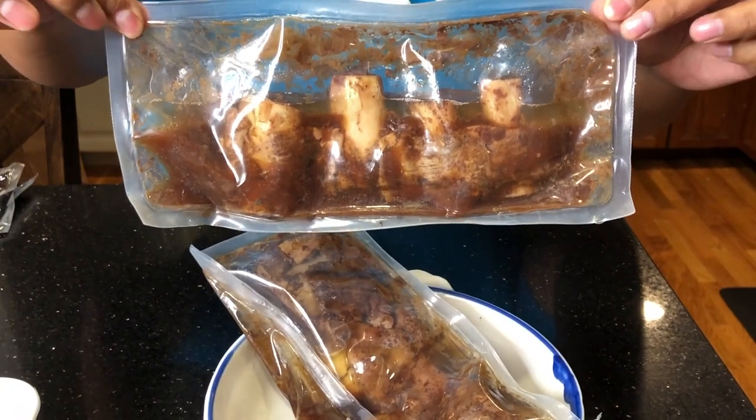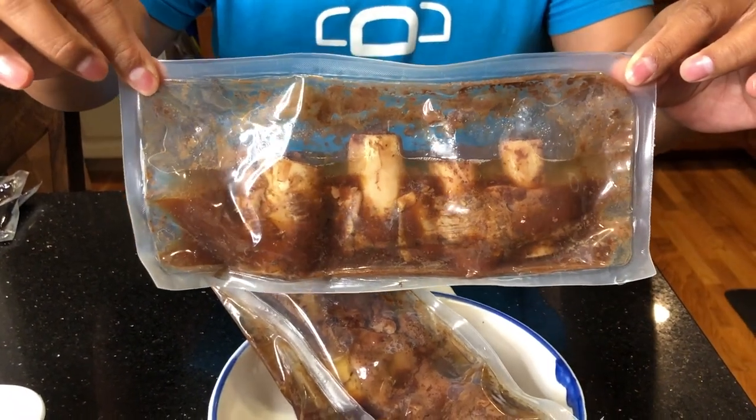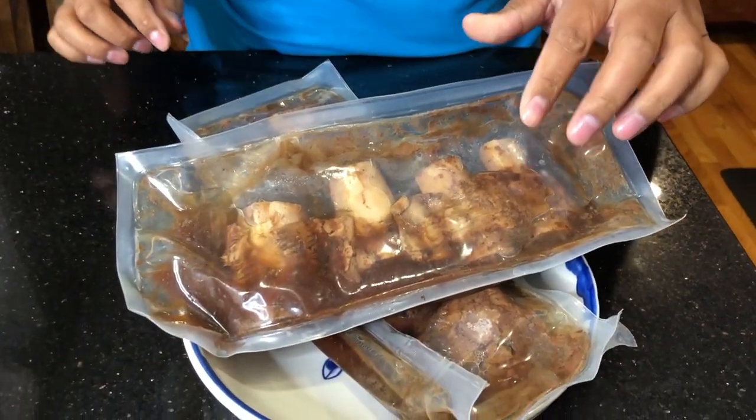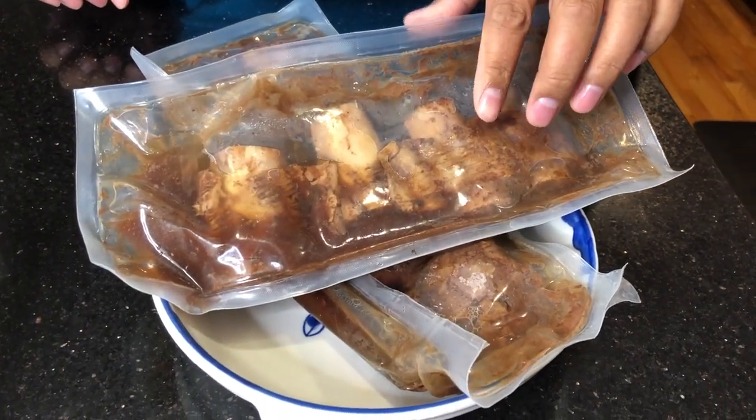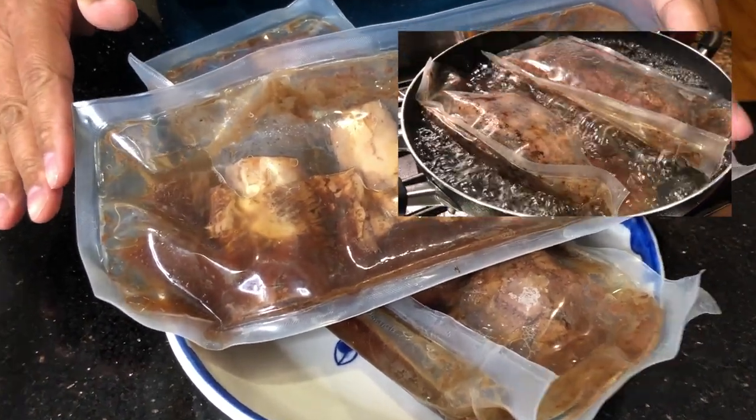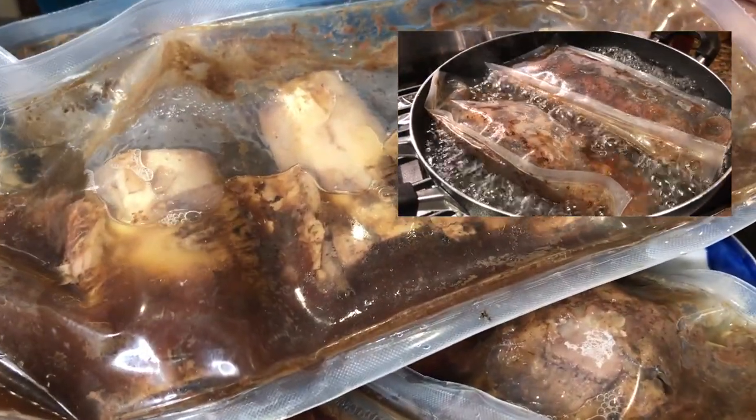Each package comes with two servings of ribs — honestly I could eat this myself. We're a family of four so we prepared two packages, knowing the kids will love it. We did the stovetop method, simmering in low water for about 20 minutes.